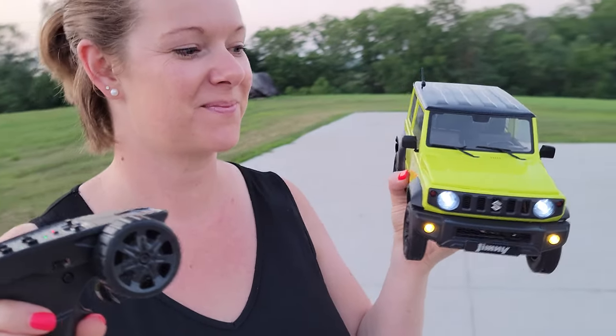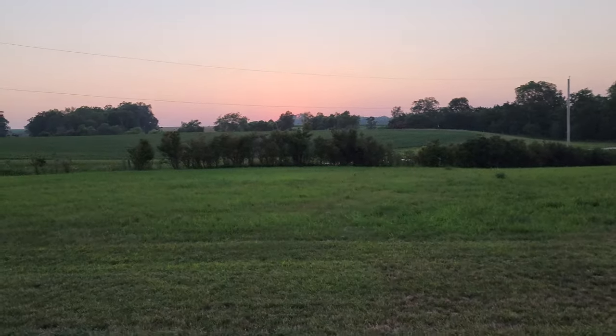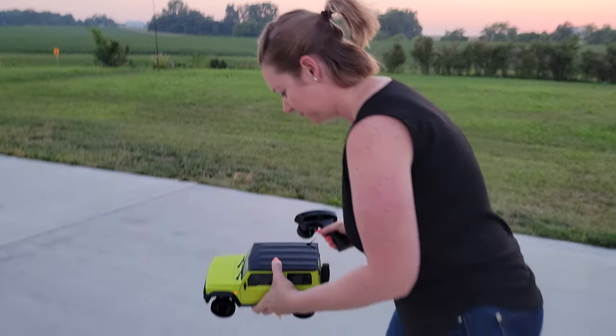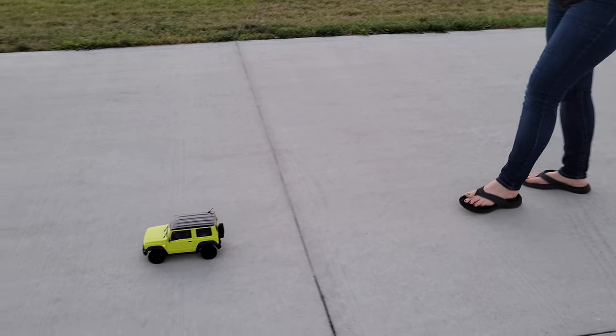Hey YouTube, it's Brian Phillips and Megan. We're going to do this Jimny. It's going to be awesome, and yes the sun is going down so we're feeling the pressure. We've got the lights on and we're going to start doing some driving. We're going to drive down to our new little area for off-road.